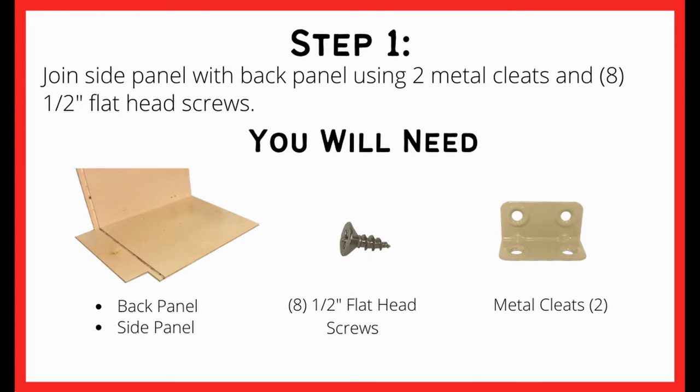To get started you will need the back panel, side panel, two metal cleats, and eight half inch flat head screws.